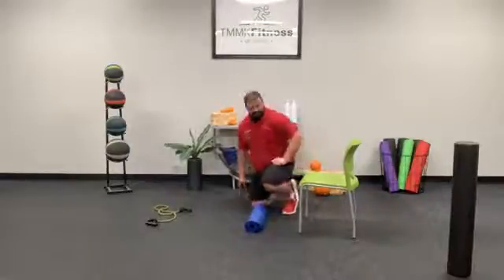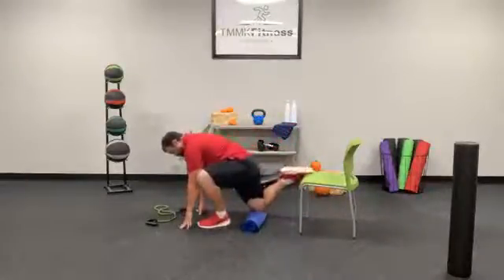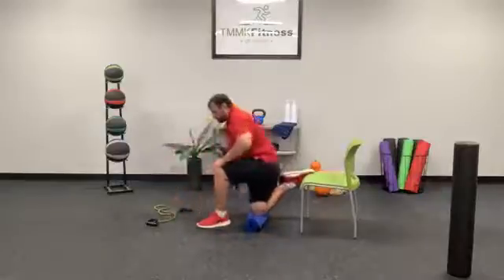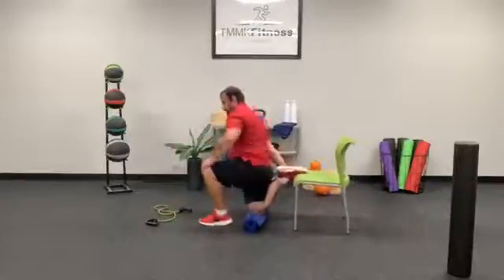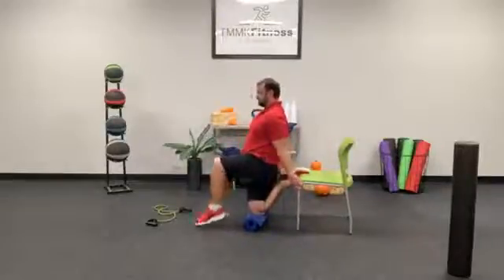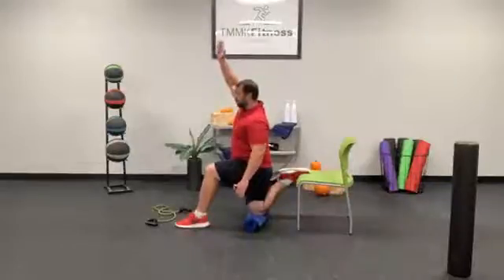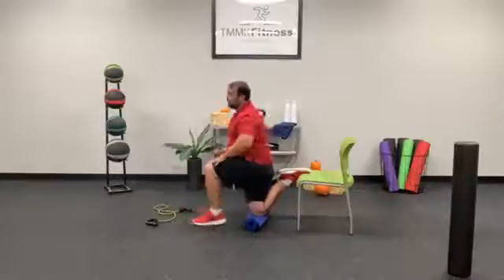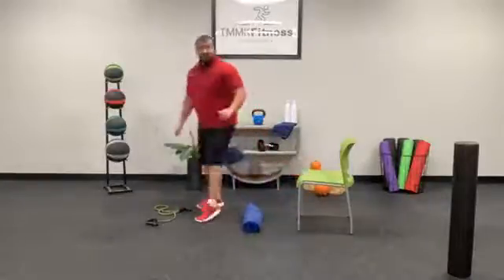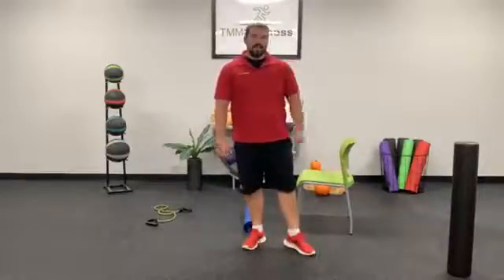Go ahead and switch sides. You can still be doing this with the band if you want, on a couch — stomach tight, hips tight, and then lifting that arm up, almost just a slight bend to the side, trying to target your hip flexors the best you can. And rest.